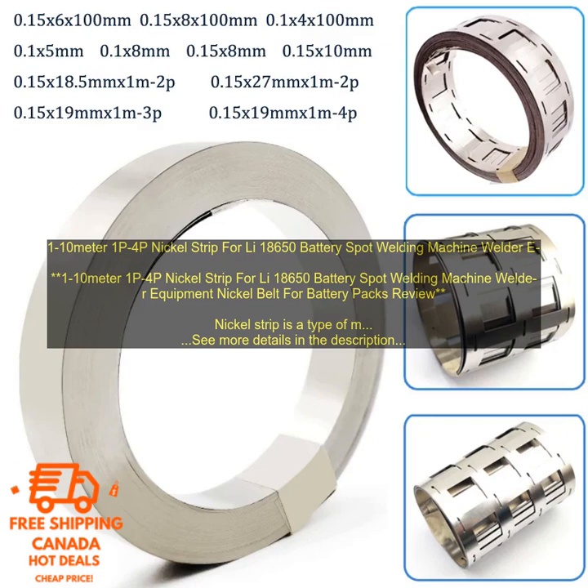If you are looking for a high-quality nickel strip for use in the construction of lithium-ion batteries, then I highly recommend the 1-10m 1P4P Nickel Strip for 18650 Battery Spot Welding Machine Welder Equipment Nickel Belt for Battery Packs.